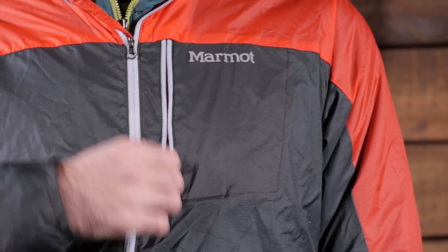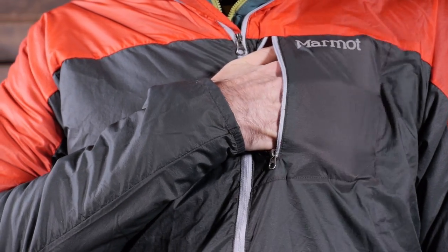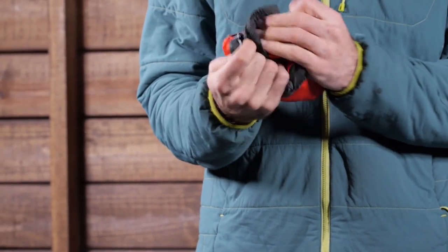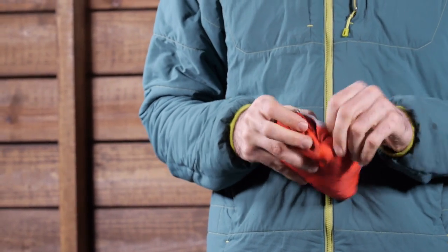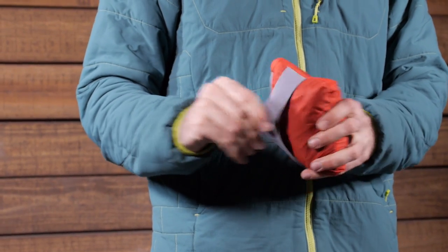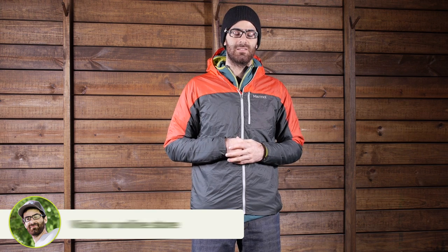There is just a single pocket on the chest of the jacket. It is a great small pocket — you can throw chapstick in there or some other small items. And it does reverse on itself, so you can use this as a stuff sack. When you do that, you have an actual elastic band in there. So if you need to carry the jacket, you can wrap that soft elastic band around your hand and just keep moving with it and throw it on when you need it. A really thoughtful feature without adding much weight to the whole piece.